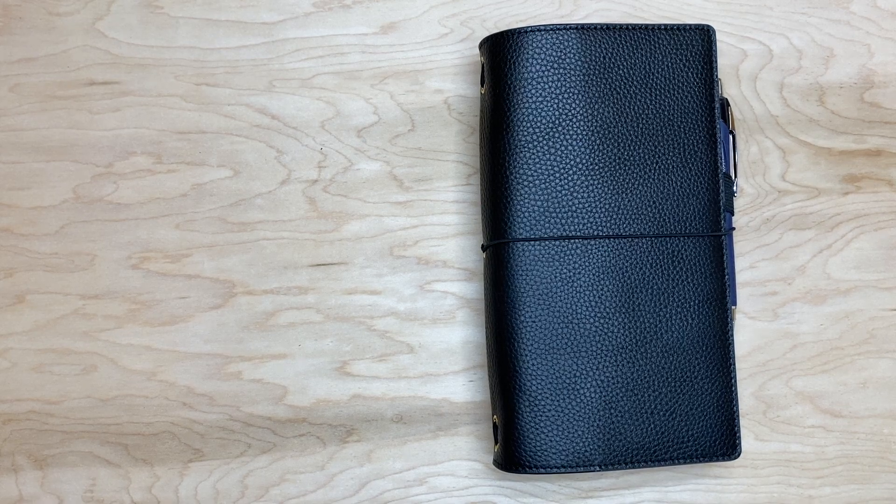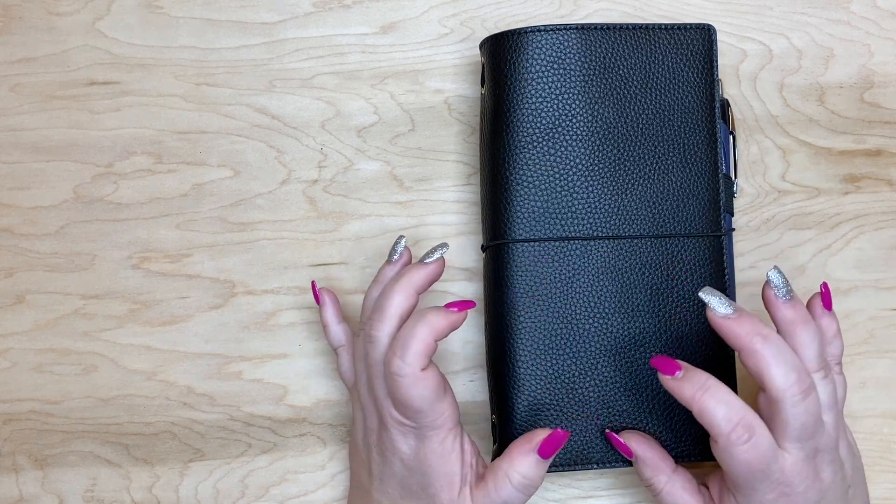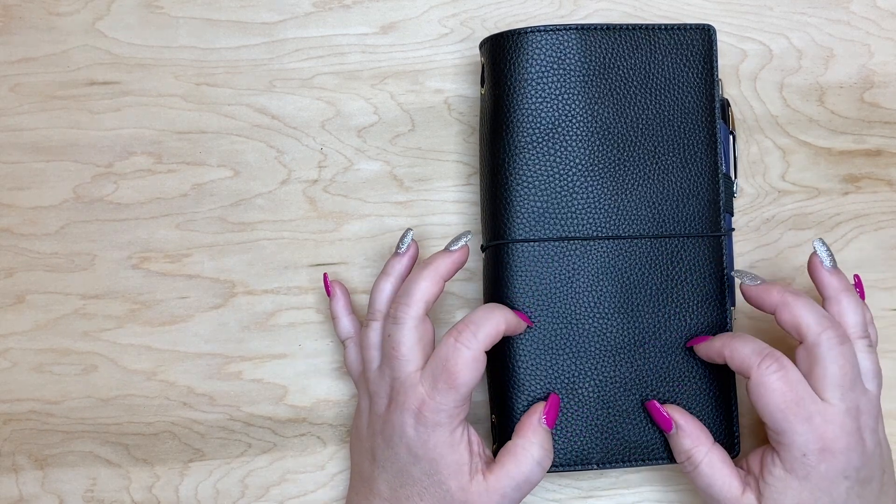This is a standard size traveler's notebook and this cover is a Motorm pebble black cover.